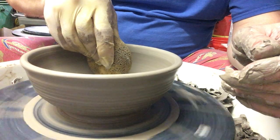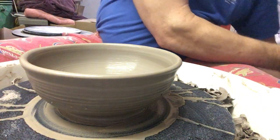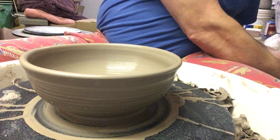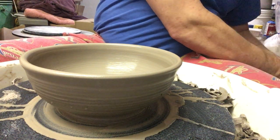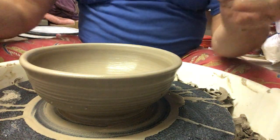Because this bowl is a little wide, I'm going to take advantage of the bat and not remove the bowl from the bat. I could — it's a narrow enough base — but I have the luxury, so why not. That's one reason to have more than one bat anyway. Have a good day.